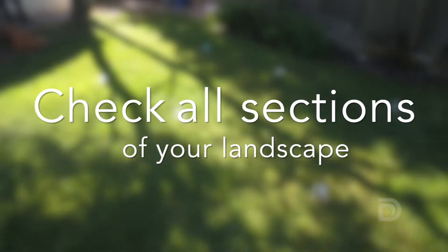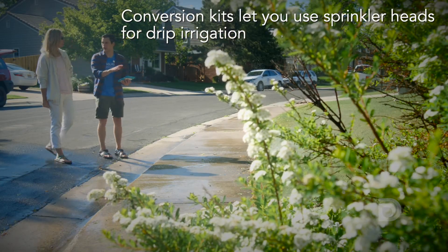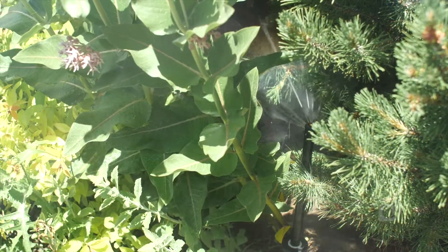For a garden area that has traditional spray heads, I recommend getting a conversion kit. You can cap the other heads that you're no longer using and run traditional drip lines, so all that water is now directly being applied to the root zone like we want it to be.